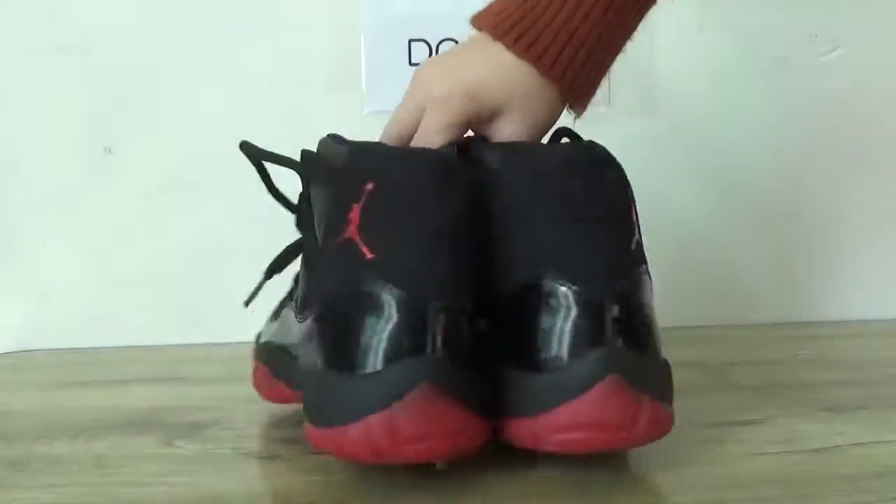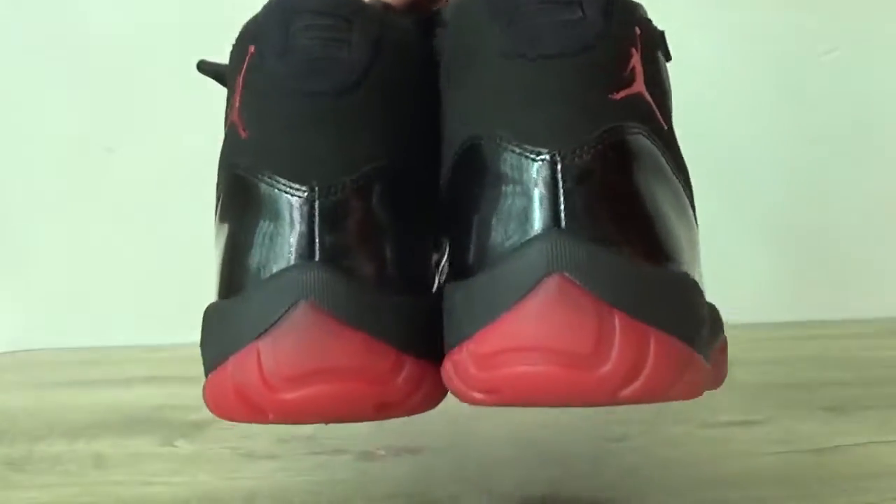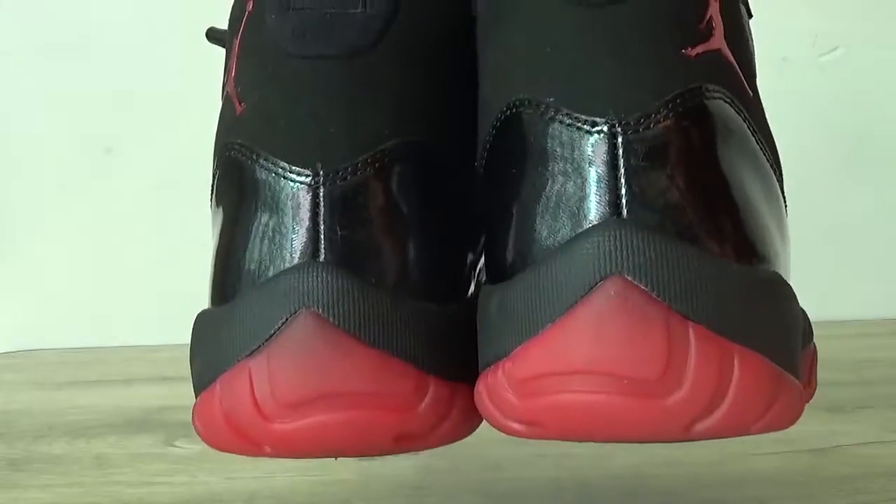And also turn to the back. You can see the number 23, the stitching on this back and also here — the red sole.